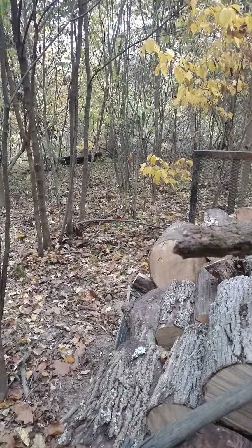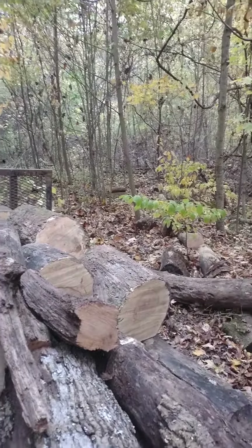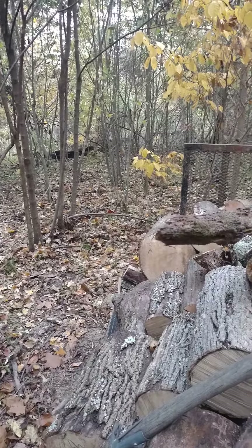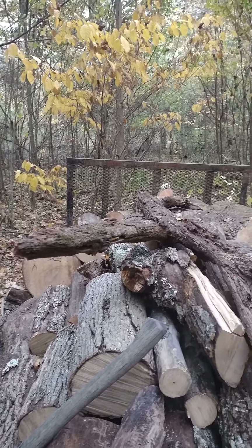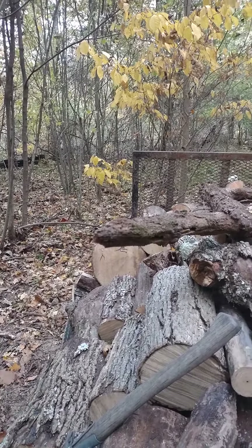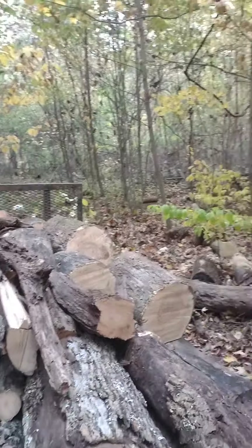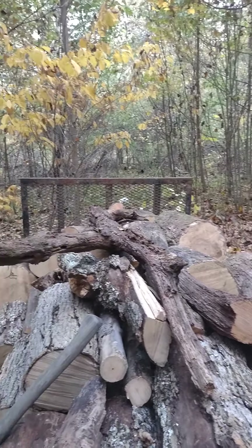I had a bunch of peas and kale and potatoes and tomatoes and the usual garden stuff in this area for two seasons — 2012 and 2013 — and then after that I moved everything basically up to the front of the place.